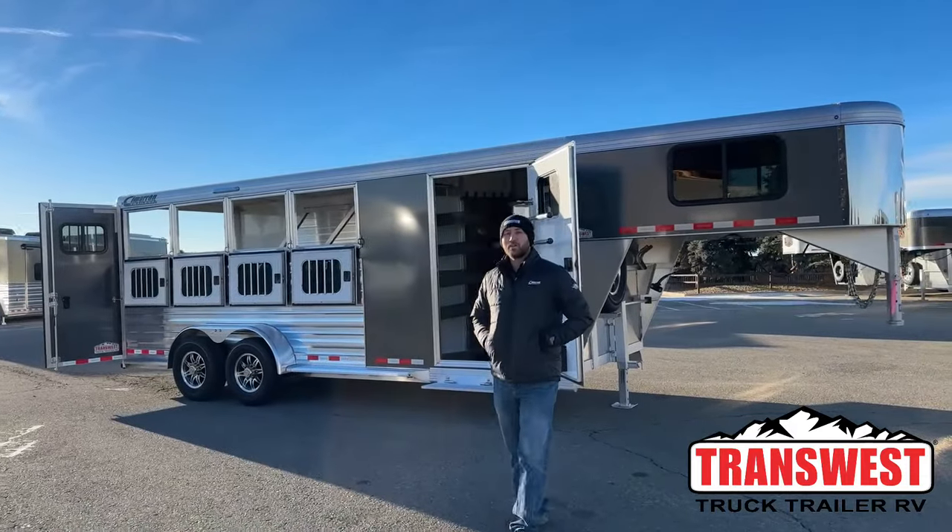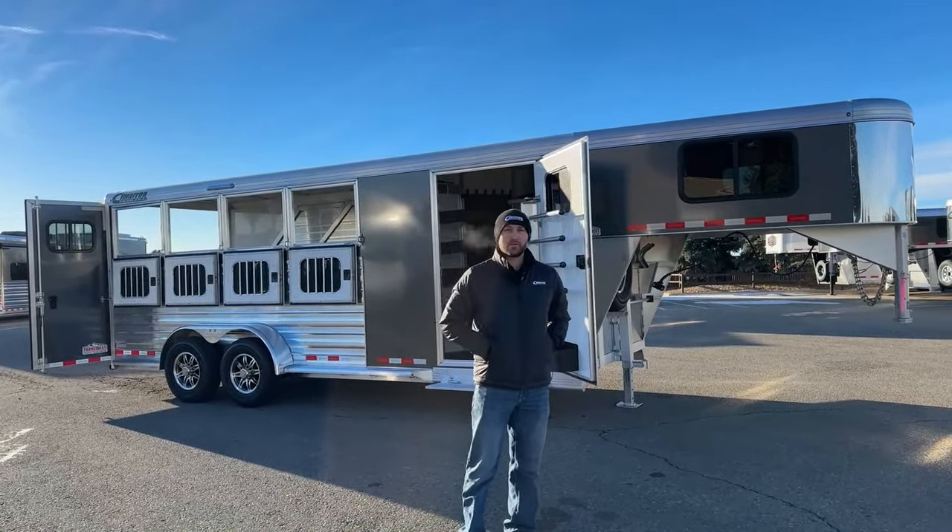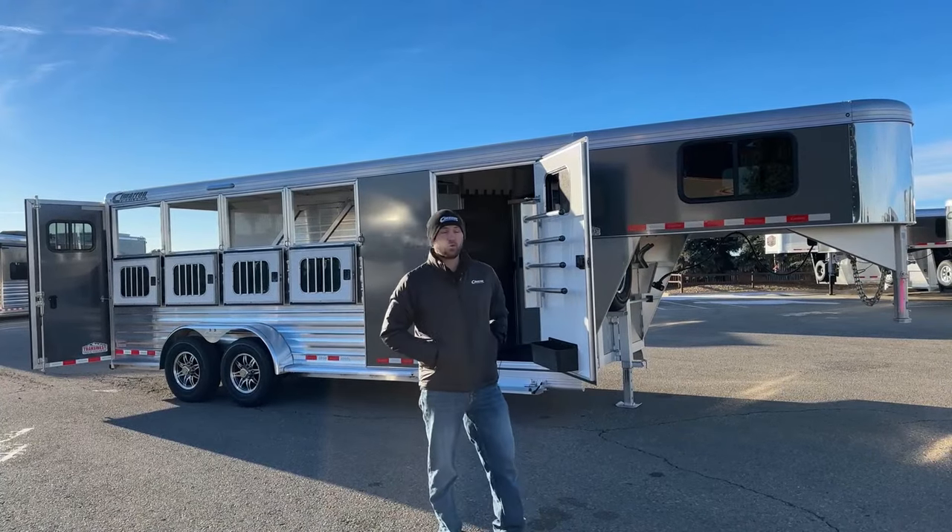Hi, I'm Tanner, TransWest Truck Trailer RV here in Frederick, Colorado. Today we're going to go over an inventory unit. This is a brand new 2024 Cimarron North Star. This is a four-horse gooseneck — really cool trailer.